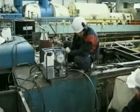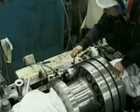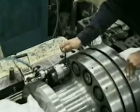The tensioner is pressurised, stretching the bolts and allowing the tommy bar to tighten the nuts. Once the nuts are tightened, the pressure is then released and all tooling is then removed.